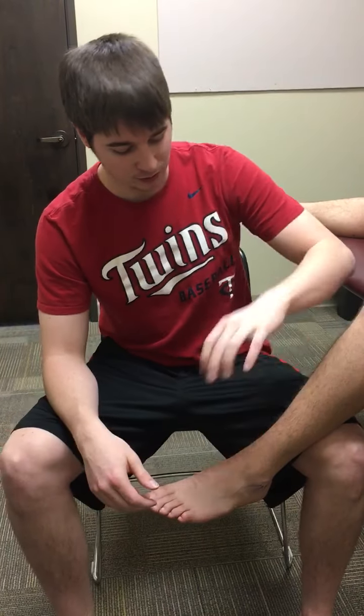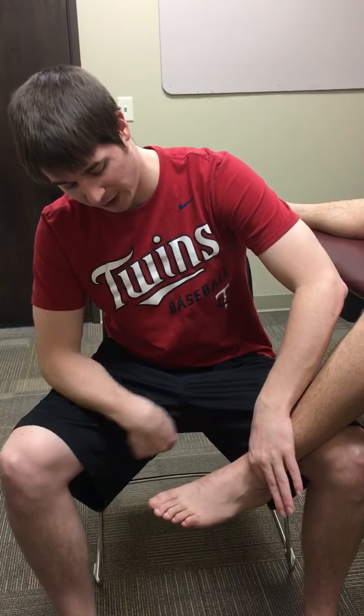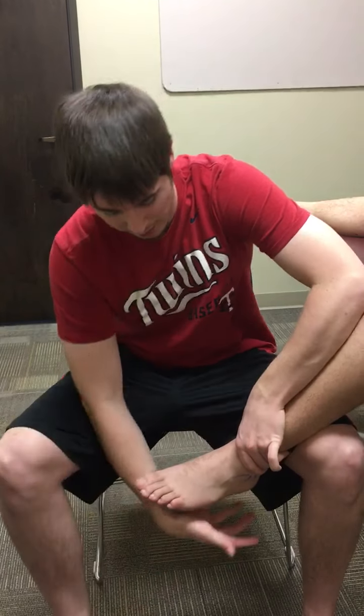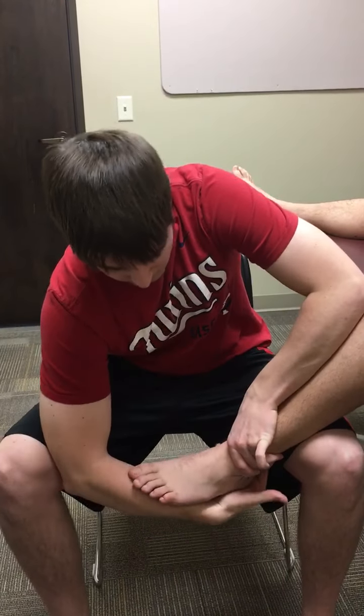As a clinician, you will support with your hand at the distal tibfib and then put your forearm up their tibia. With your other hand, you will cup the calcaneus as well as supporting the toes with your forearm.